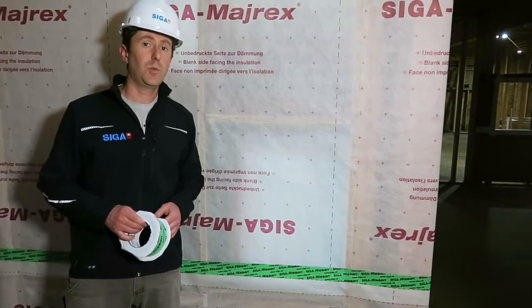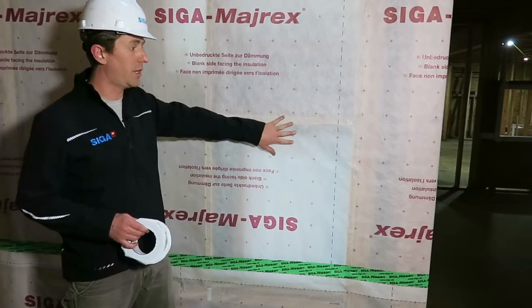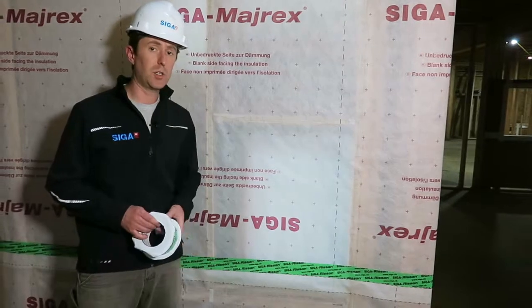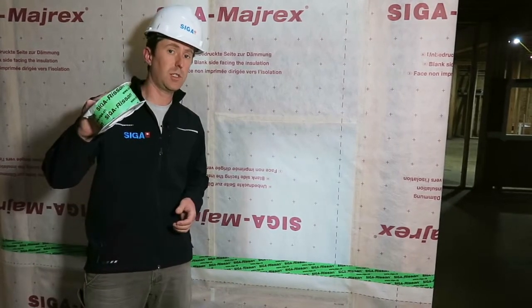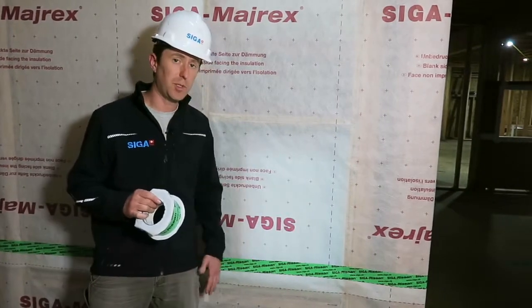Hi, I'm Jay with SEGA. We're here at a construction site today that has recently applied SEGA Myrex as the vapor control layer over this window opening. What I'm going to show you today is how to use RASAN 60 to create an air barrier at the edge of the window roof opening.